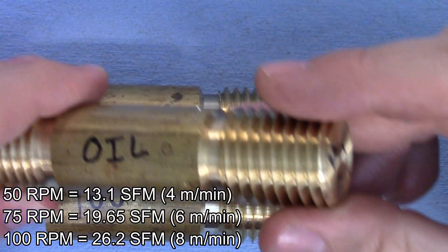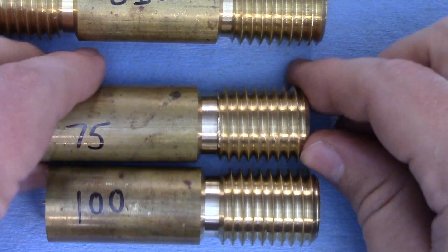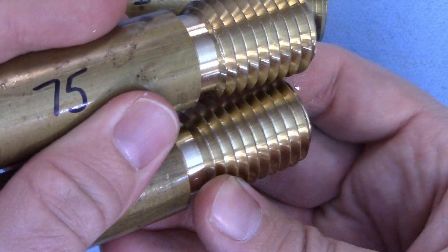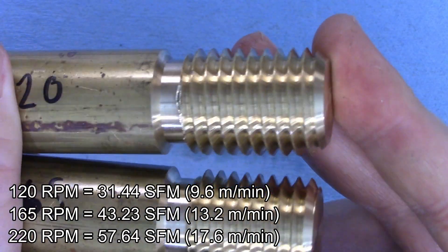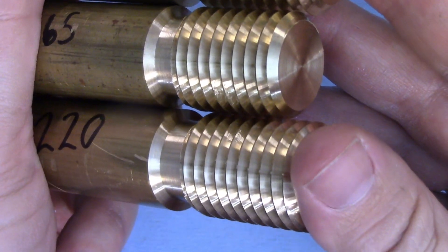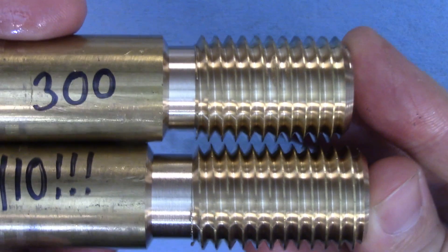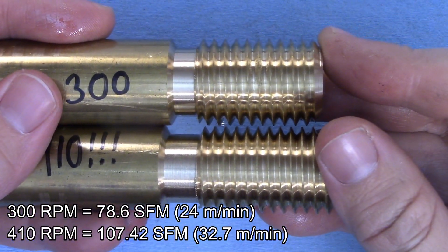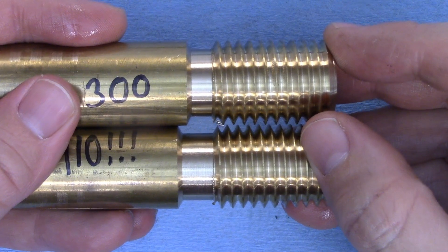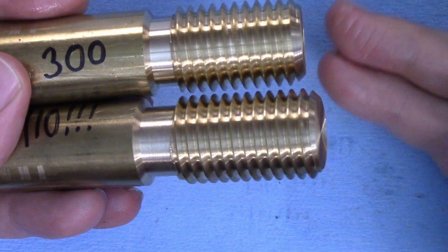There are a lot of chatter marks in my original 50 RPM sample from the first video, and there really is not much of a difference in the 75 and 100 RPM samples. Things start to clear up a bit at 120 RPM, and you can really see a difference at 165 and 220. The finishes at 300 and 400 RPM are really quite nice, although I'm not sure the stress of cutting at that speed is worth it. I didn't mind doing it once for science, but I certainly wouldn't want to do that all day every day. Overall, my theory that the chatter marks were caused by the slow speed seems to hold water — which is good, because I would hate to look like an idiot on the internet.